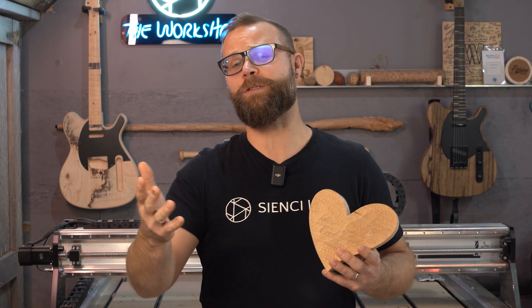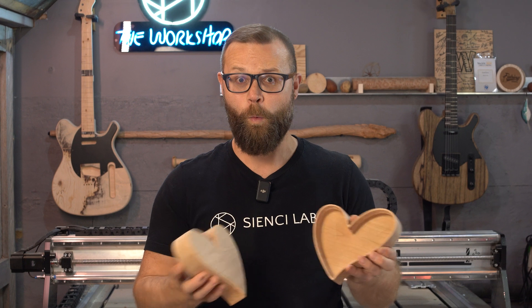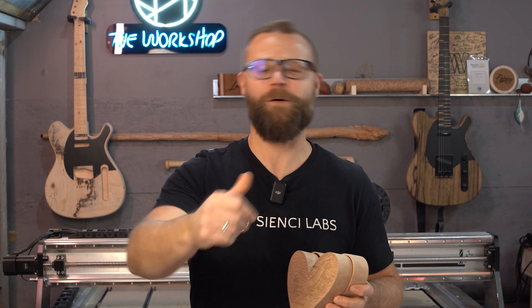Valentine's Day is coming up, and what better way to show somebody that you care than by carving a lovely heart-shaped box for them. We're going to start one right now, let's get going.